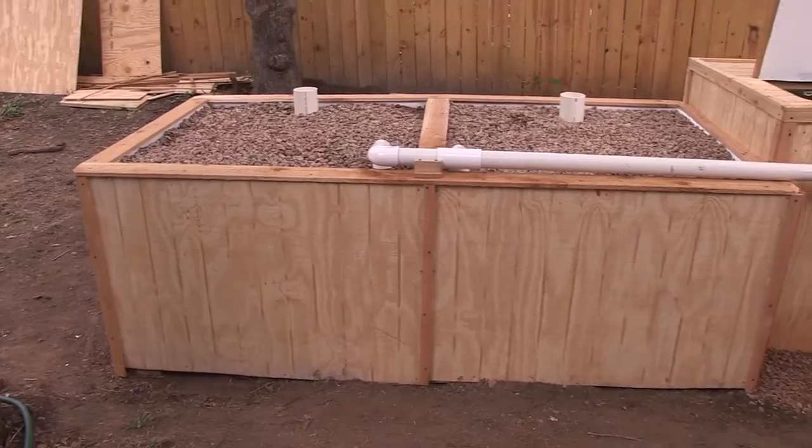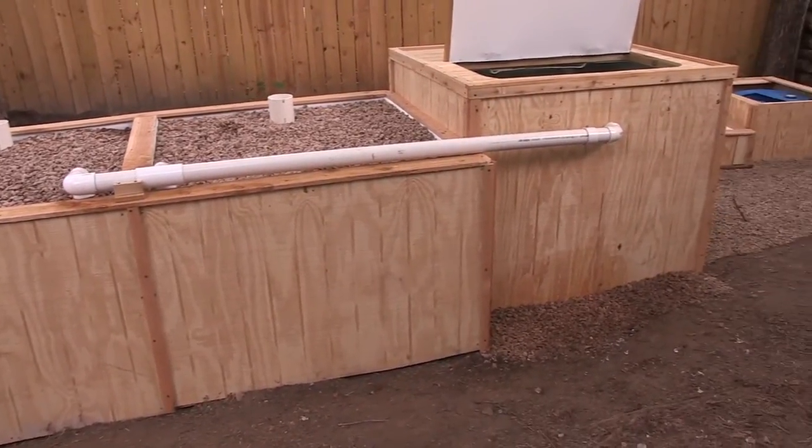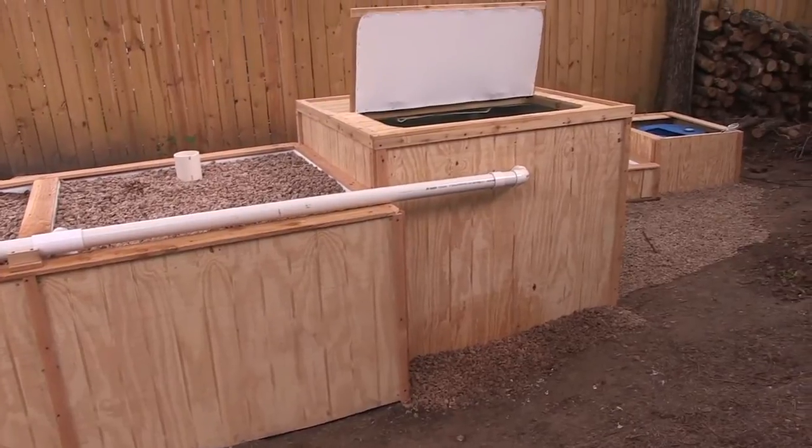Good morning. My name is Adam Cohen. I'm with Green Phoenix Farms. We've just completed a backyard custom aquaponics system here in Austin, Texas and we'd like to lead you through it, show you piece by piece what we've done, and hopefully get you as interested in aquaponics as we are.